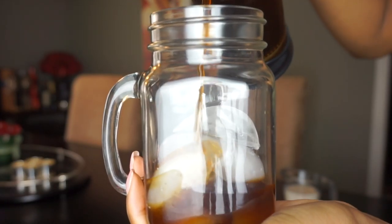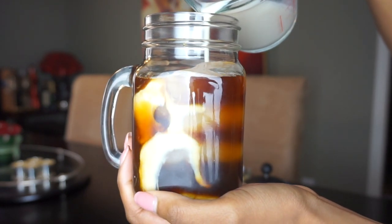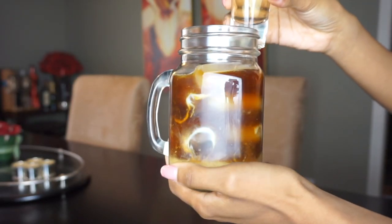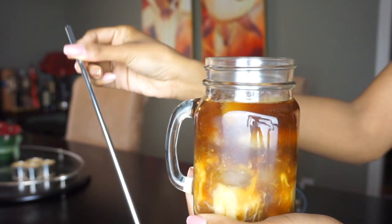Next, take your mason jar and pour the coffee in. Then take your milk and pour that in — watch it make a satisfying ribbon of milky goodness in your coffee. Then go ahead and add your sweetener — as much or as little as you want. I like to put a decent amount because I like my coffee a little sweeter, so I'll put about half of it in. Now mix it all together.